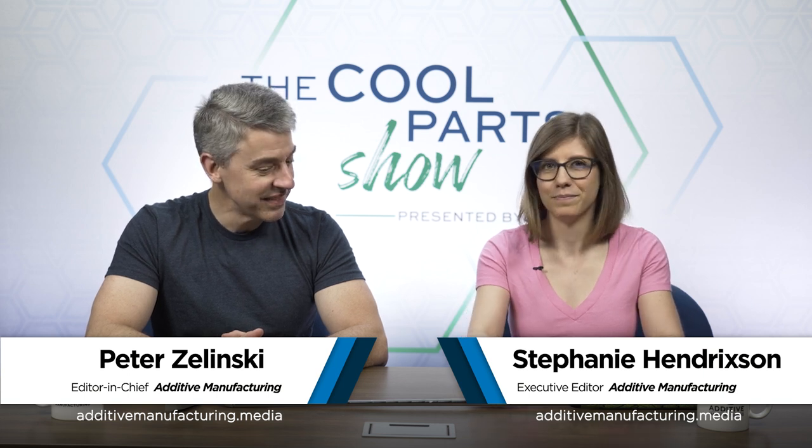I'm Pete. I'm Stephanie. Welcome to The Cool Part Show — our show all about cool, unique, interesting 3D printed parts. Today we're talking about this 3D printed putter. We're going to talk about both metal and polymer 3D printing, mass customization, and this is probably our furthest-traveled cool part to date.